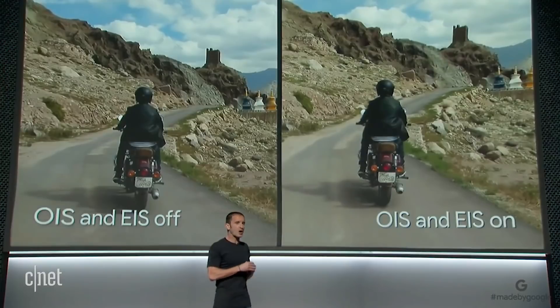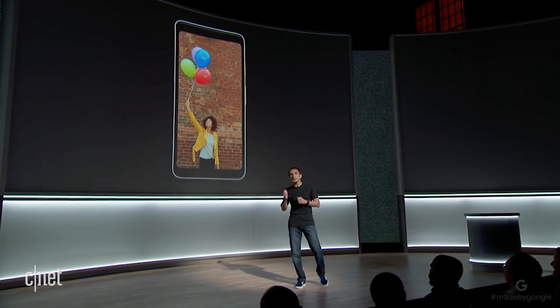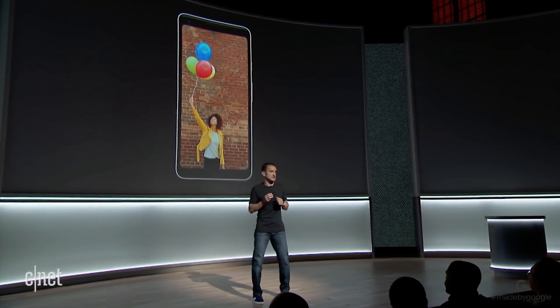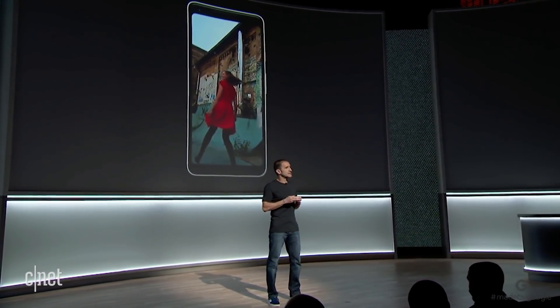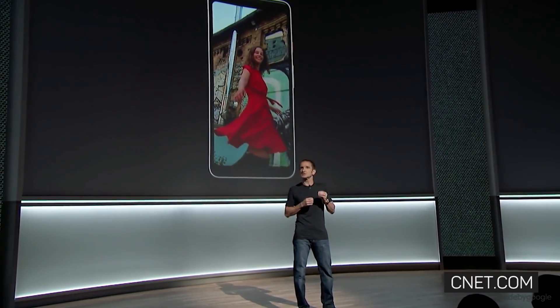The Pixel 2 camera also supports a feature called motion photos. Your Pixel captures up to three seconds of video behind the scenes, removing uninteresting motion and applying our unique fused video stabilization technology to the result.